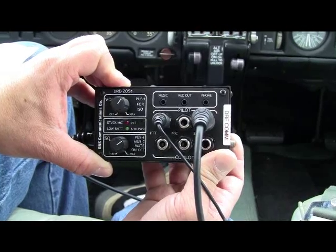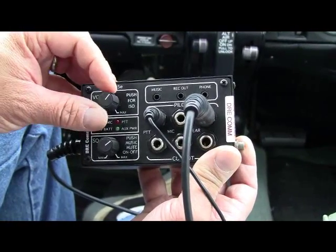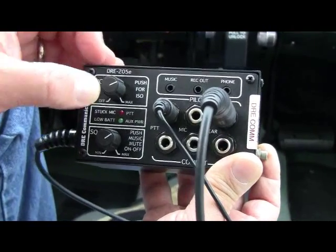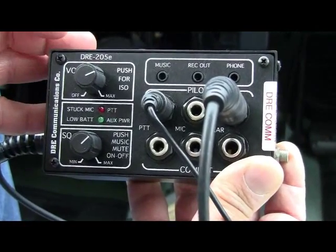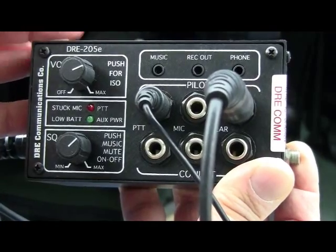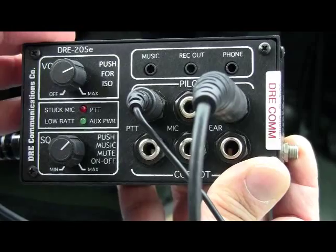The DRE 205 has a durable and straightforward control set. There's a volume knob that serves double duty as a pilot isolation switch, and a very accurate squelch adjustment. Other portables we've tested tend to have poor squelch control, with circuitry that tends to clip the audio, but not the DRE 205. It worked nearly perfect in the noisy cabins we tested in.